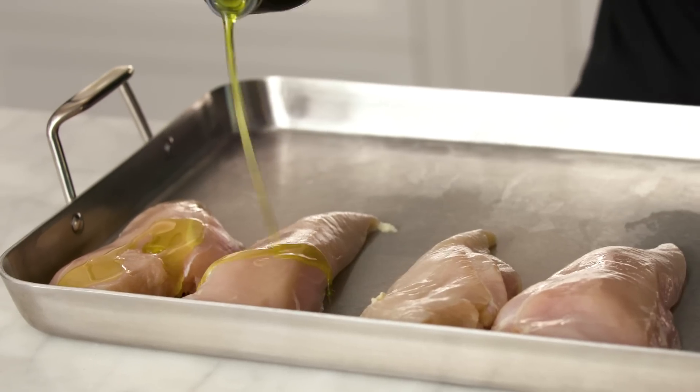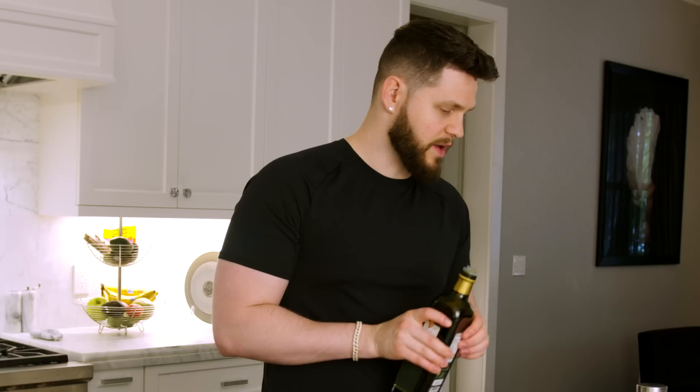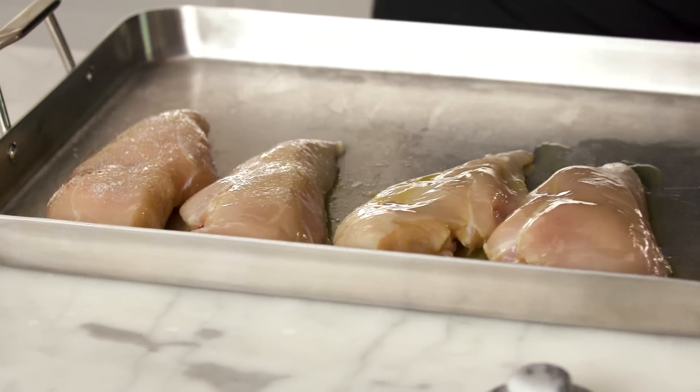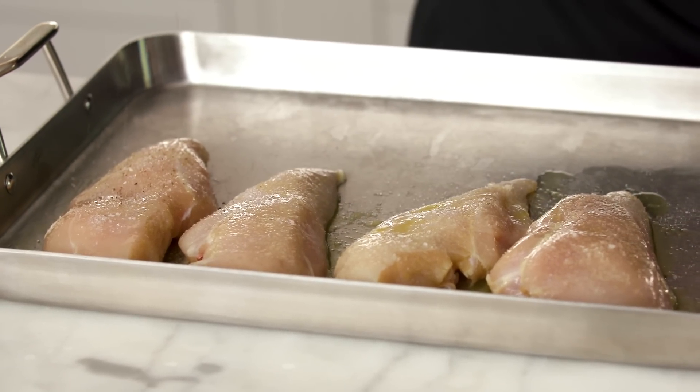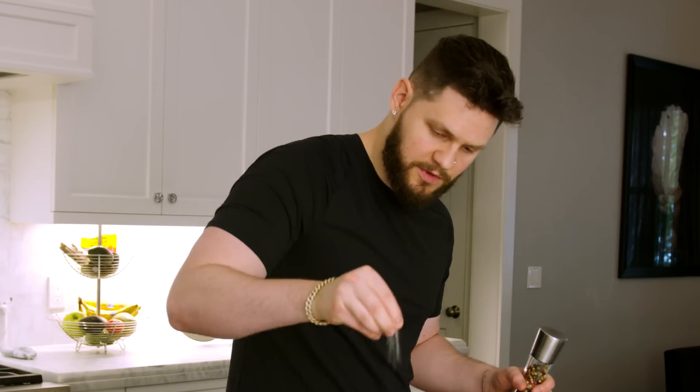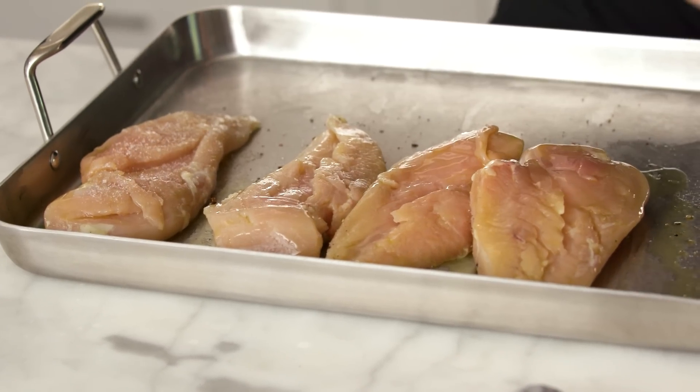Grab some olive oil — you can use avocado or grapeseed, whatever you want — and drizzle it on the chicken so the salt and pepper have something to stick to. Rub the chicken down with one hand, then hit it with a generous pinch of salt and some black pepper. Flip the breasts over and repeat with salt and pepper on the other side.